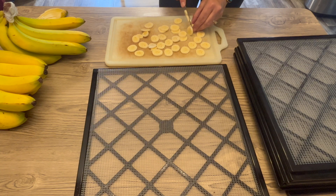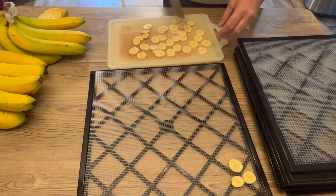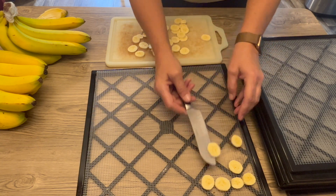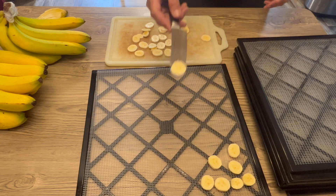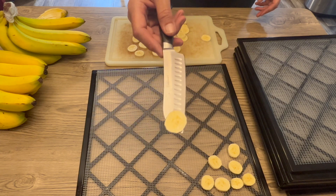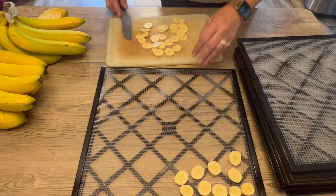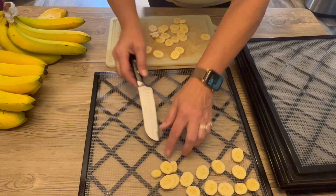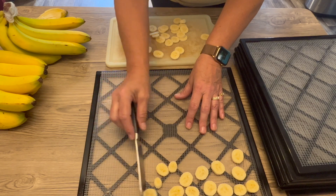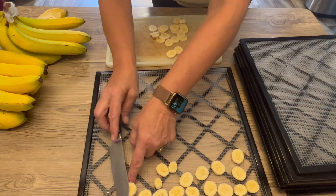If your bananas were a little bit more ripe, the freezer method would probably be a good idea, but these are pretty firm yet. So you can see they're anywhere between an eighth of an inch and a quarter of an inch in thickness.